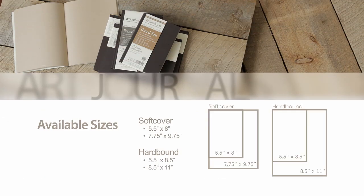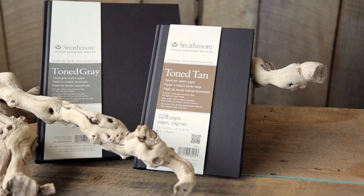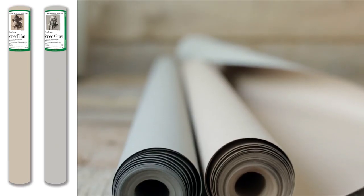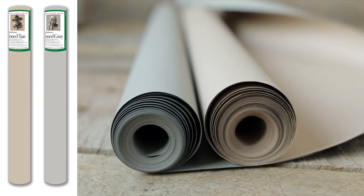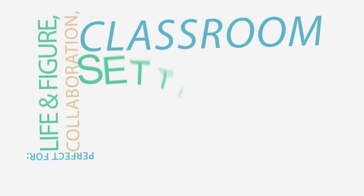The toned tan and gray art journals are available in both hardcover and soft bound books and come in a range of convenient sizes. Both the hardcover and soft bound books are made with quality smith sewn binding, allowing the books to open wide and lay flatter. They both have a sophisticated look and feel with their rich dark chocolate brown covers. The large format sheets and rolls of toned sketch paper give artists the convenience and flexibility of creating large-scale sketches and drawings, and are perfect for life and figure drawing, collaborative pieces, or classroom settings.